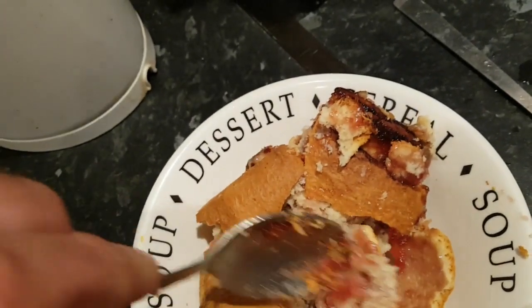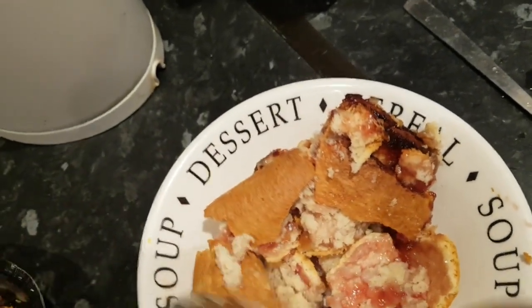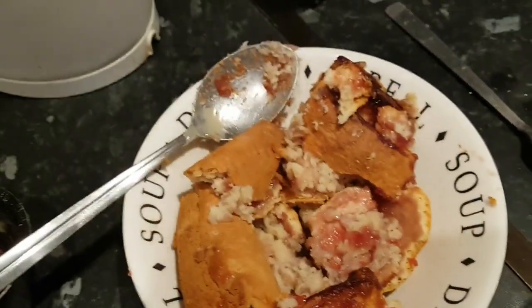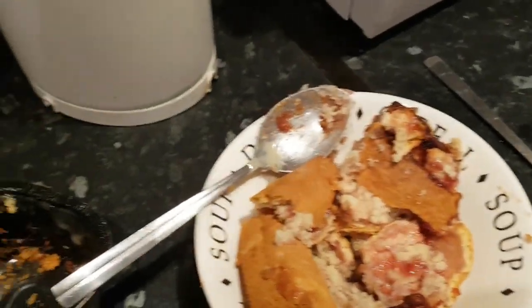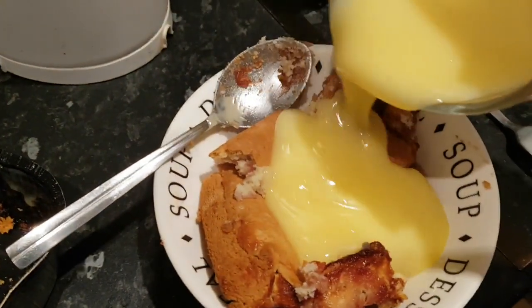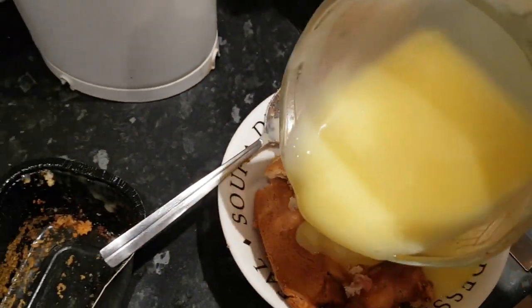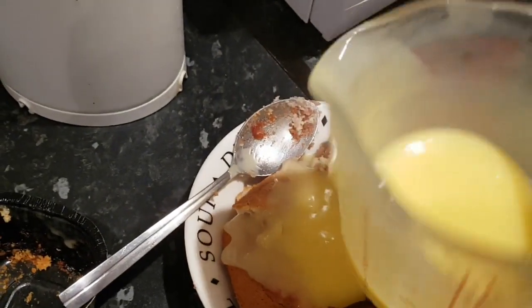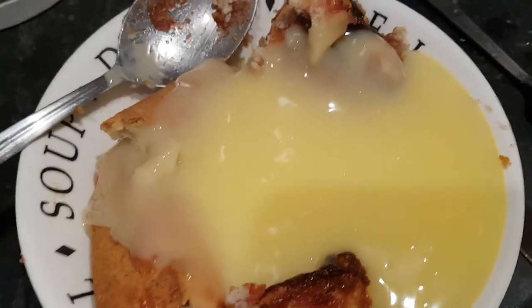That looks nice, it smells nice. Let's get the custard on it - pour the custard on it. Yummy, look at that! There's a bit of spare custard over, we'll come back and eat that in a minute. Right, it's ready to eat - we're going to sit down and give it a review.